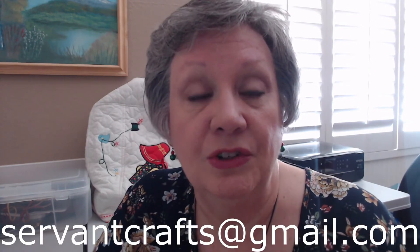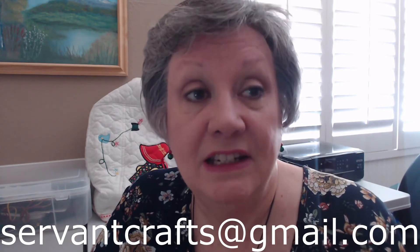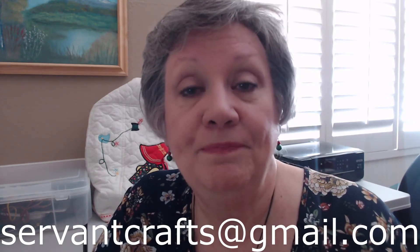I also want to let you know that you can find Servant Crafts on Facebook — we have a Facebook page. We also have a Servant Crafts Etsy shop for things that you may be interested in purchasing. And if you see something in the videos on YouTube but you don't find it in the Etsy shop to purchase but it's something you'd like to purchase, please reach out to us through the comments or through email at ServantCrafts at gmail.com and let us know.